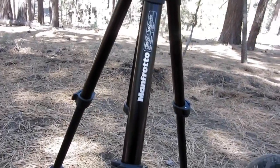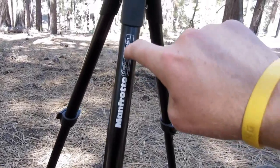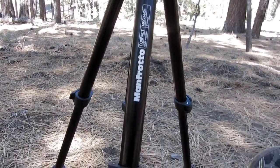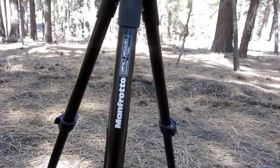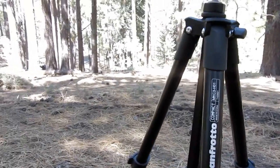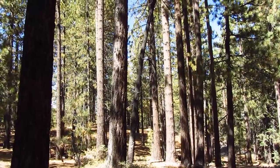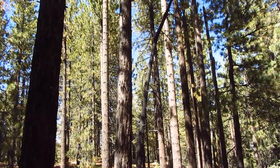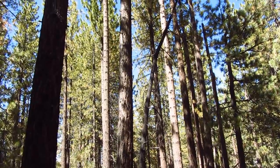So anyways, this is the Manfrotto Compact MKC3-H01. Great tripod. Why not just leave you guys with some panning shots of these piney forests that I'm in. And once again, check out this tripod if you're looking for a new tripod. Thanks for watching. Peace.